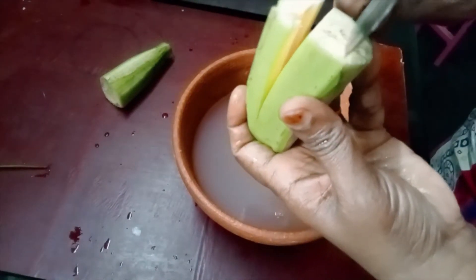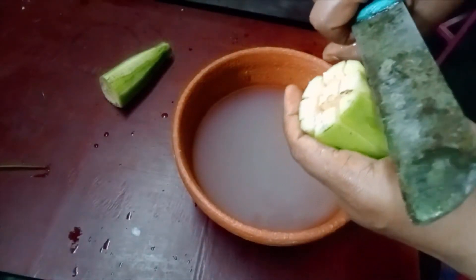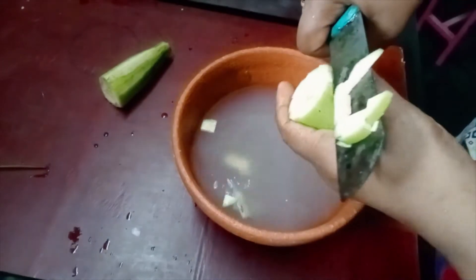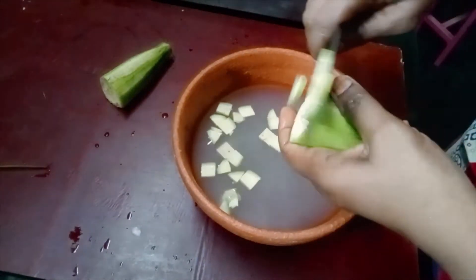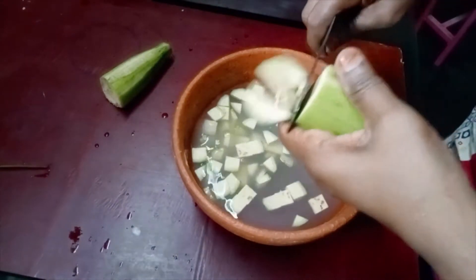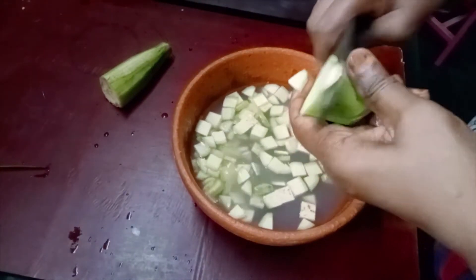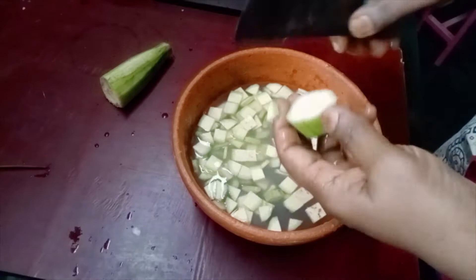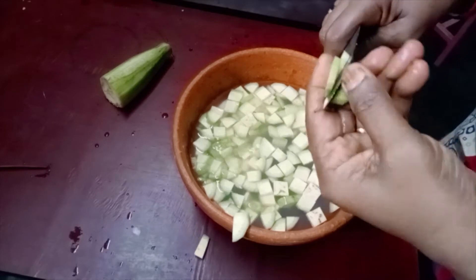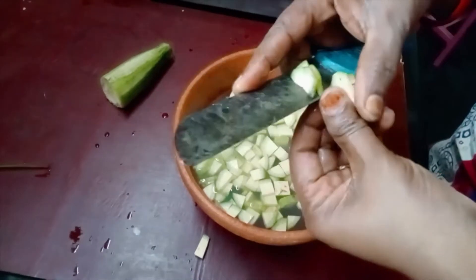We are going to cook a little bit. We will get the pot to make a little bit more. I am going to give it a few days of my favorite mix. It will be very easy for me to get it out. I will mix the mixture beautifully for you.